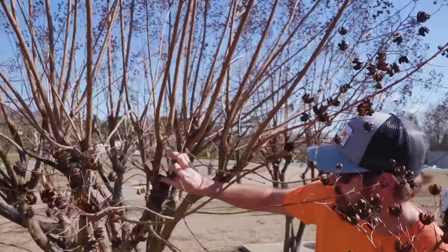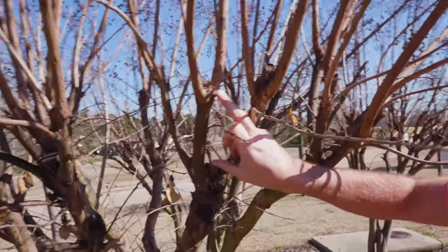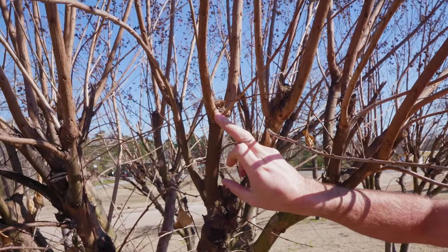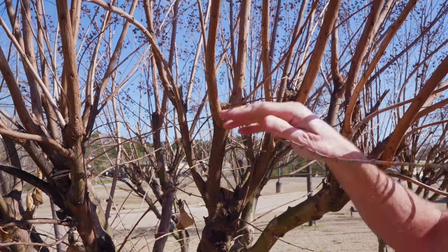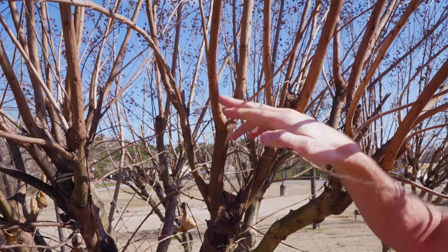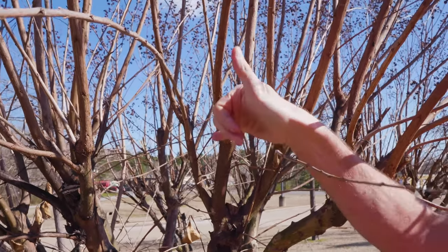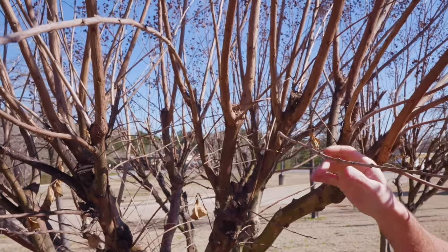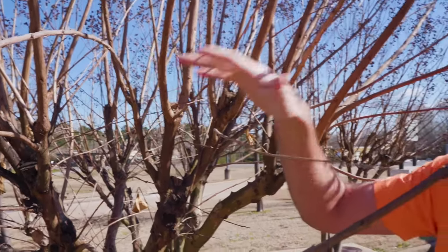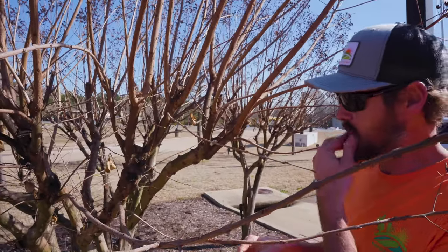For this stalk right here — you can tell this is where we cut it last year, and the new growth came off to the side of that. Now we want to let new growth grow on the branch going up, so we're going to come off that about six to nine inches and cut there. That's going to create new growth on that stalk, and you just continue to work your way around the plant picking the stalks you want new growth to come off of.